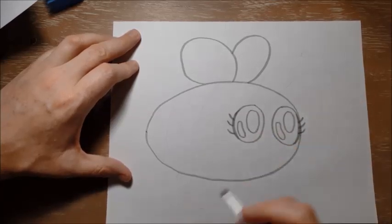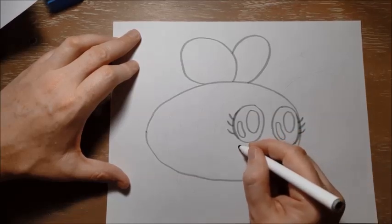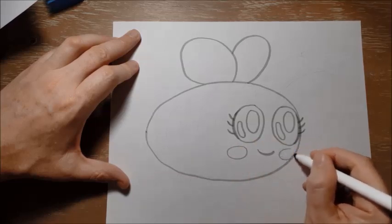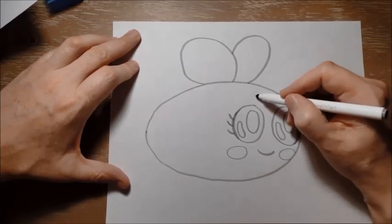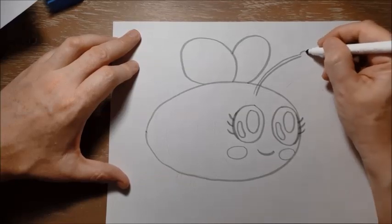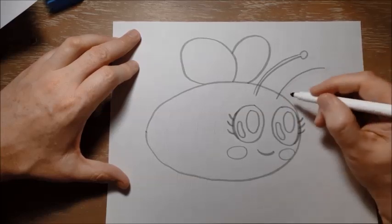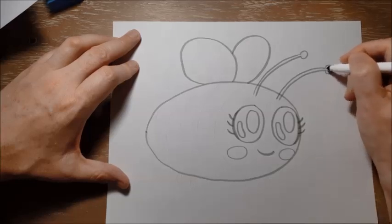Her mouth is just a little half circle, just like this. And I'm going to very lightly — now if you were using a pencil you could go nice and light — just put two little ovals here, just to show me where I'm going to colour her cheeks in at the end of the drawing. She has antennae, which help her to sort of smell things or sense things. So I'm going to draw those two antennae with a little ball on the end, and then do another two long curving lines to make her other antennae, and then another ball on the end.